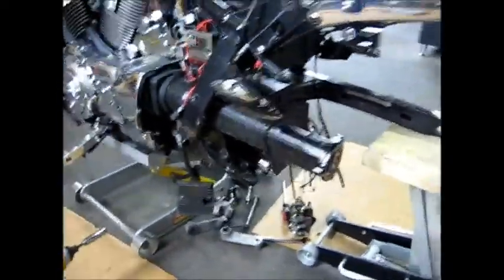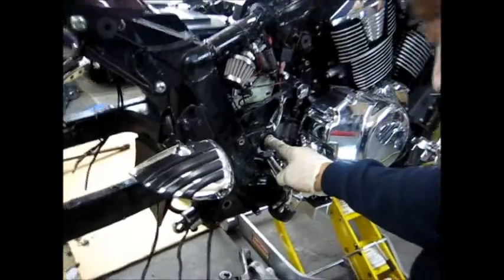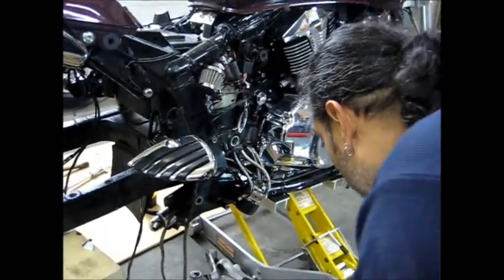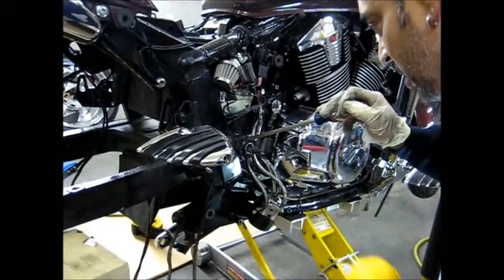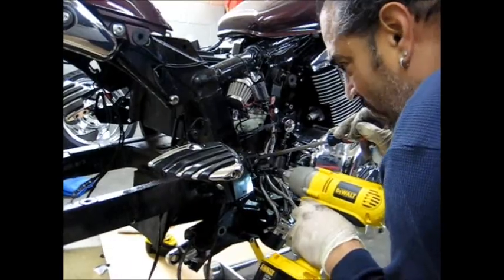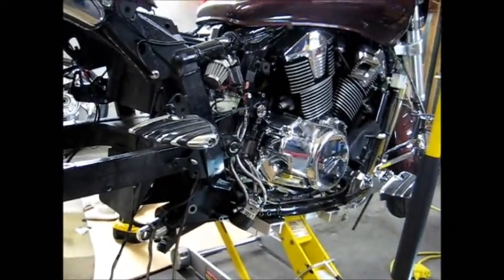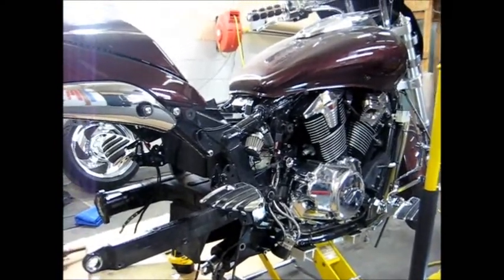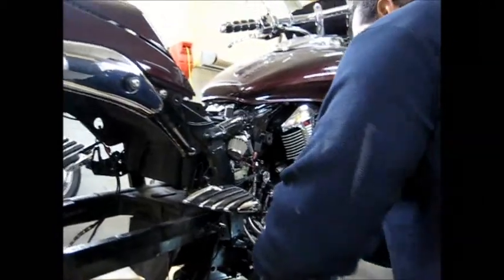Now we're going to work on the swing arm. I got to loosen up this pinch nut on this side, loosen the pinch nut on this side, loosen up this bolt - I think that's it. Andy Medina, knocking out the swing arm for you. That sucker is in there, going to have to use a breaker bar. I don't see anything else connected to it so I believe that this is it. Let's see what happens here.